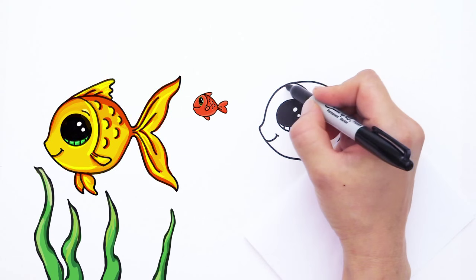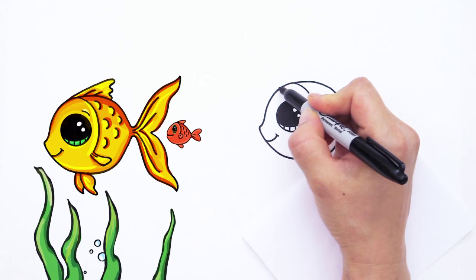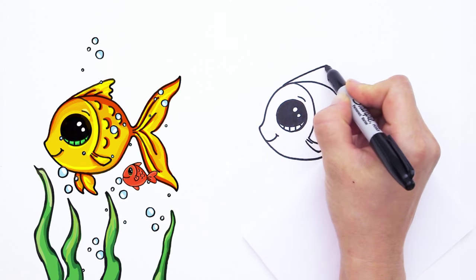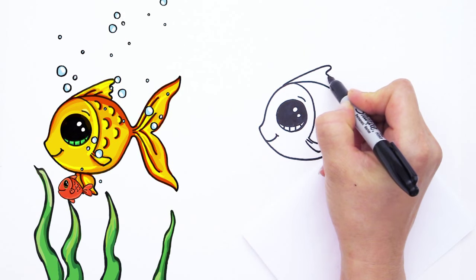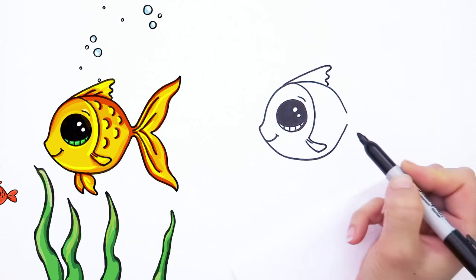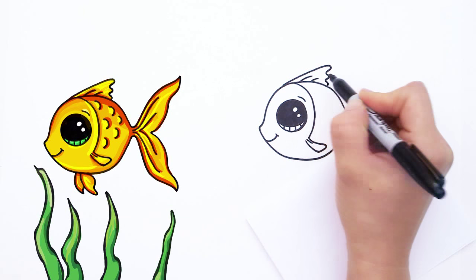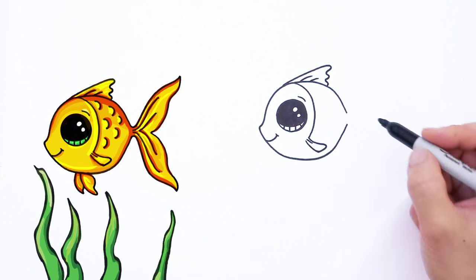Now we can draw the top fin right here. So about right here where this curve is, keep going with it and draw curves like that. And draw lines inside also just for some detail like that.